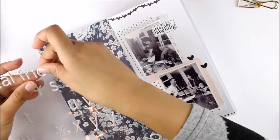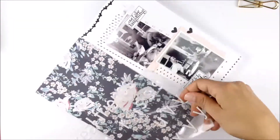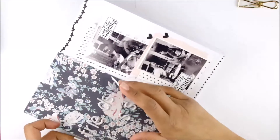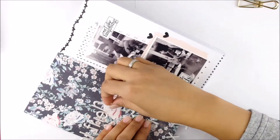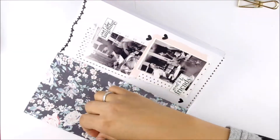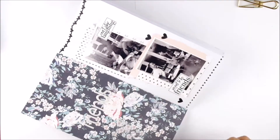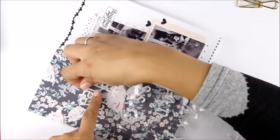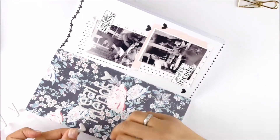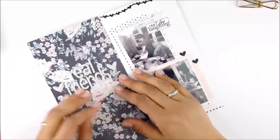For my title I'm using some Felicity Jane puffy stickers. I chose 'Real Friends' — I don't want the title to be the main focus, so I used the white ones on the patterned background. In real life the title shows much better than on video. To get everything straight and find the right position, I normally use an acetate sheet as a guideline to find the middle and stick everything on straight. I also used two heart puffy stickers from the same alphabet kit.